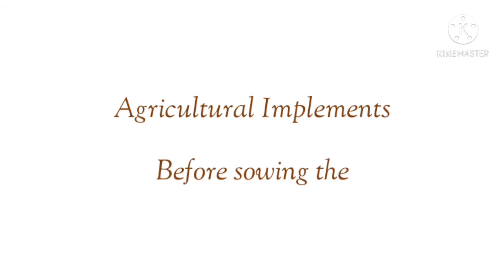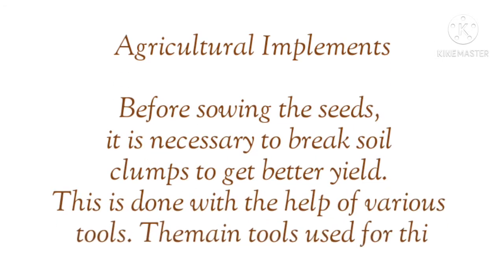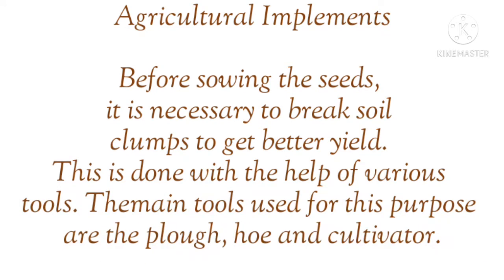Before sowing the seeds, it is necessary to break soil clumps to get a better yield. This is done with the help of various tools. The main tools used for this purpose are the plough, hoe, and cultivator.